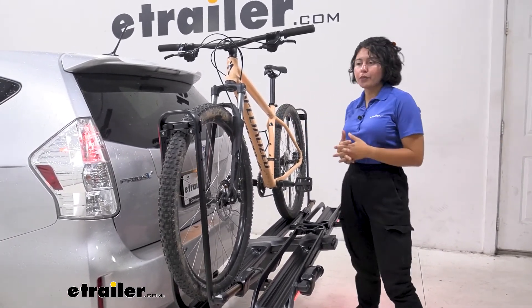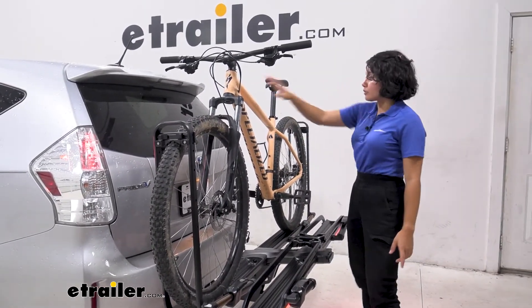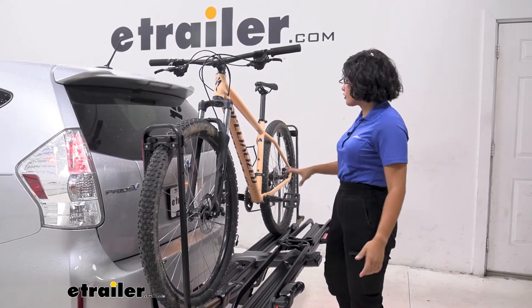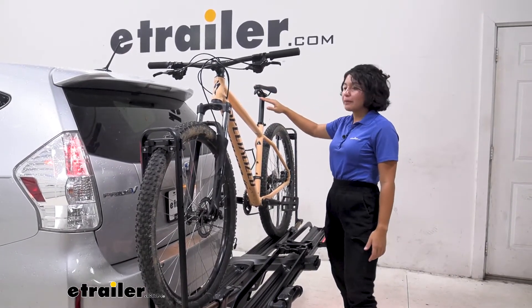What other types of bikes can you carry? With this having a front and a rear wheel mount, there is zero frame contact. So your carbon fiber frame bikes are perfectly fine, your alternate frame bikes, your women's bikes, your children's bikes — you do not need an adapter bar.